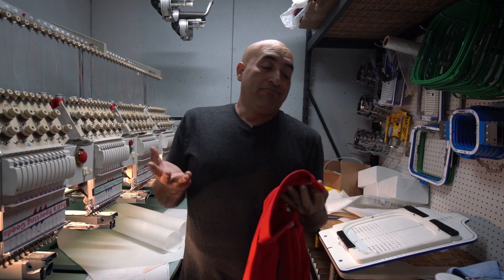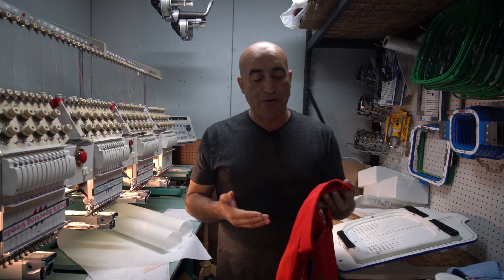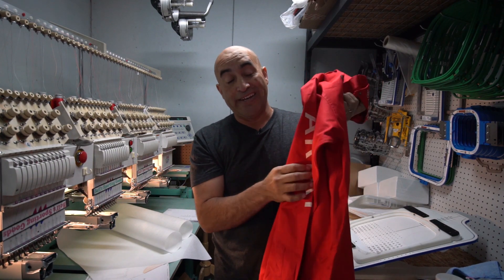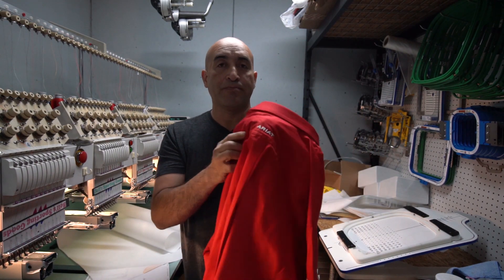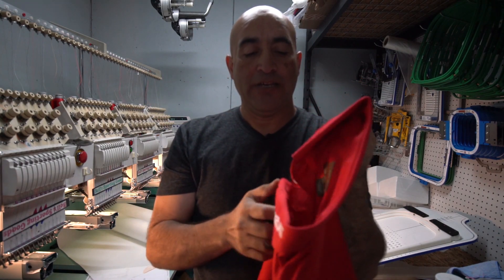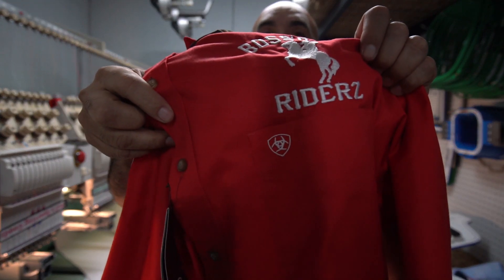This is just one shirt for the video. The reason why I decided to make a video on just this one shirt is because the shirt is actually a name brand. It's by Ariad. Where's the logo? Right there. It's also on the neck. On the pocket. Where's the pocket? Right there.